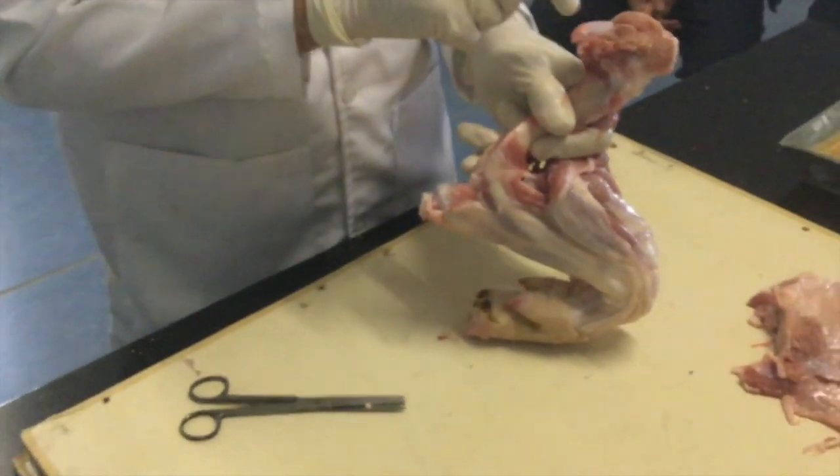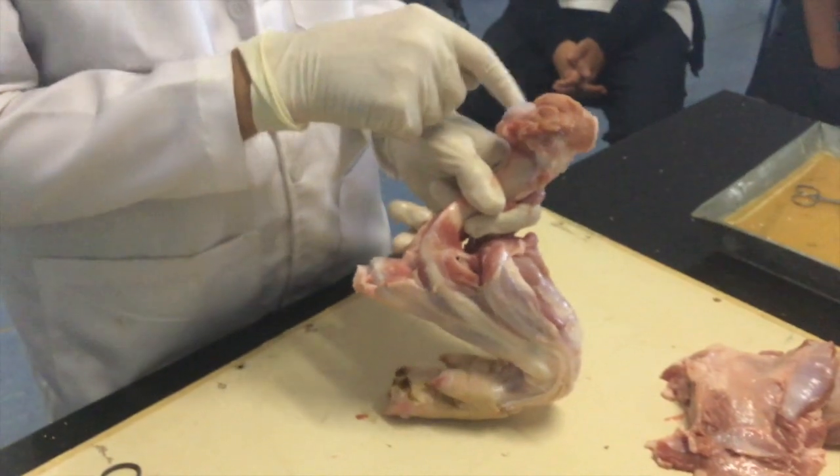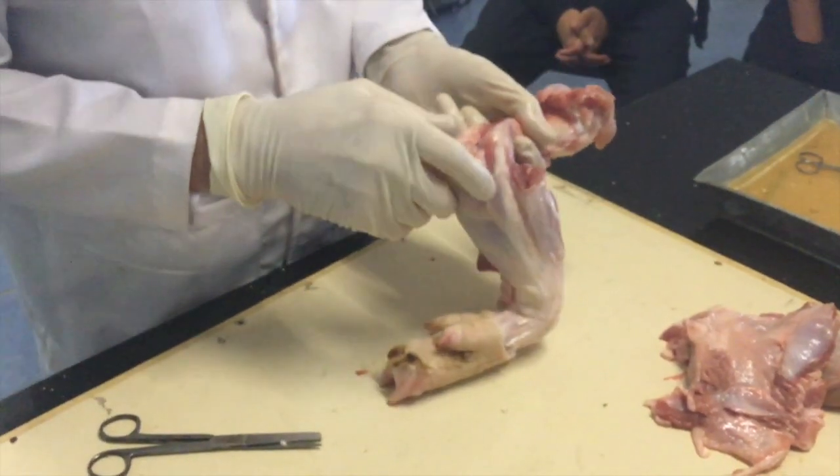The surface here is different to bone. Cartilage — yes, articulating cartilage. Because they move against each other, it's called articulating cartilage.